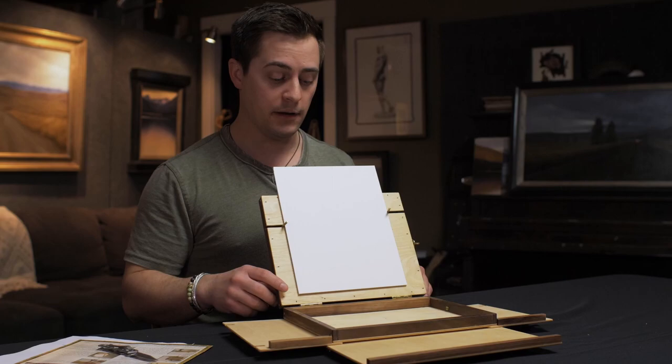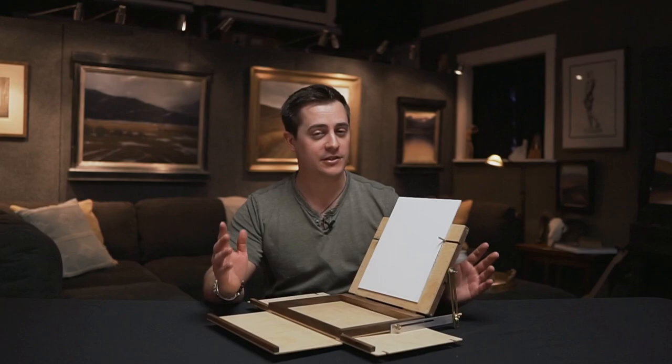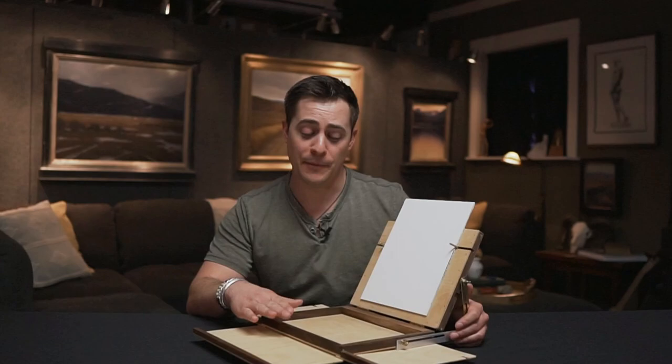That concludes part one of my review of the Open Box M — a classic easel designed in the 80s, still holding true, still made in America. I'm excited to put it through a week of trials and I'll check back in with part two, so stay tuned for that. Thanks for watching — see ya!